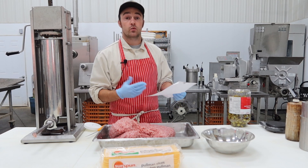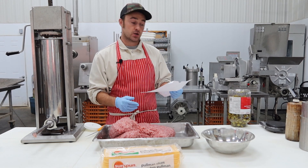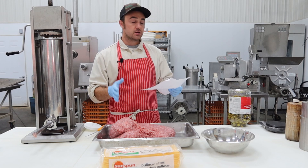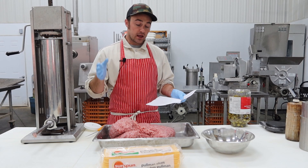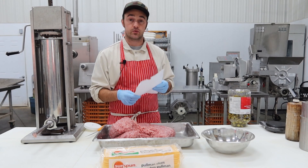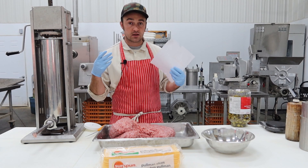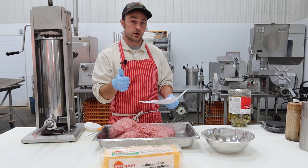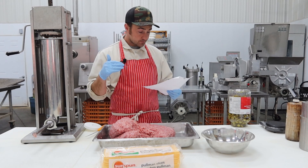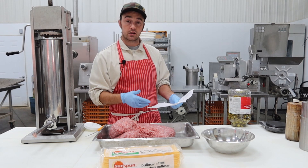Sodium erythorbate as a cure accelerator — you can also use ascorbic acid — at 0.5 grams per kilogram. Binder at 10 grams per kilogram; if you're having a tough time binding, you can use up to 20 grams per kilogram. Then water at 100 milliliters, which is 100 grams per kilogram.